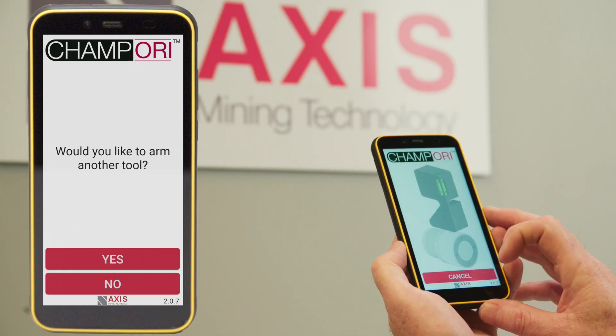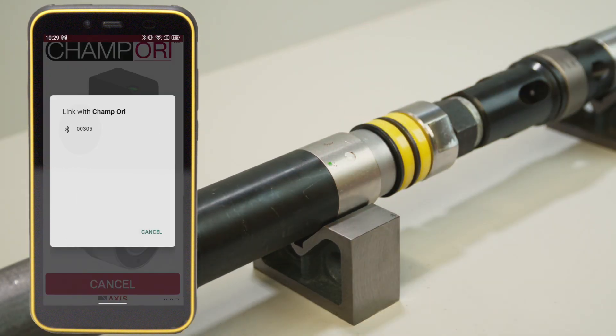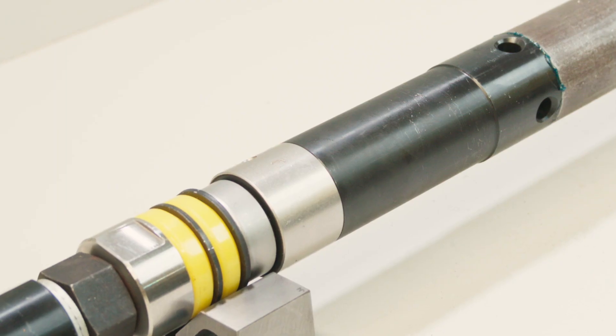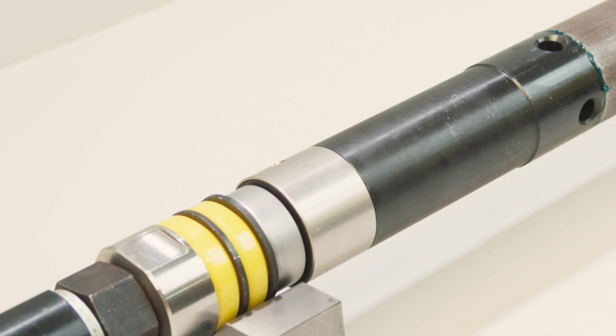Select Yes to begin this process, which can be done while the full inner tube is being retrieved. Arm the second tool again by placing the magnet against the indicator mark. The second CHAMP ORI is now ready to orientate once the Ready to Mark screen appears. This inner tube can now be run in hole once the full inner tube with core is back on surface.